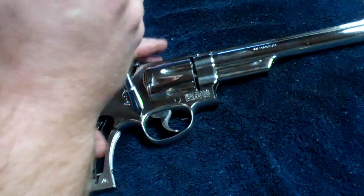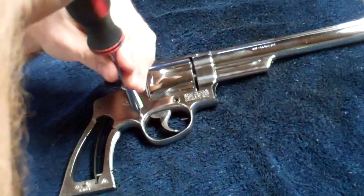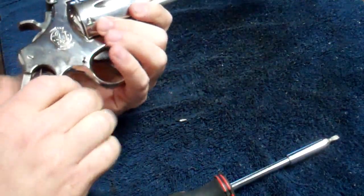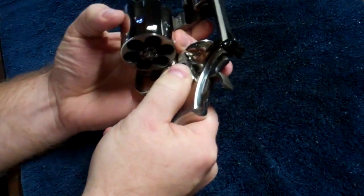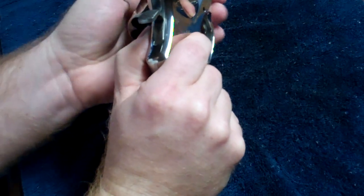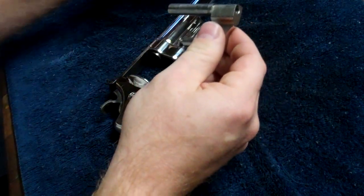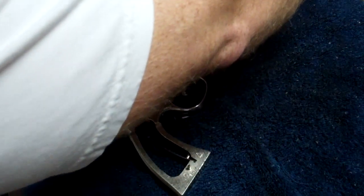Trying to keep everything in the order we take it apart. Actually, before you take that second screw out, take the cylinder out. Just push this thumb piece forward, push the cylinder out, and it just moves forward to come off. Move that forward, the cylinder will come off, and you can take your yoke out. It makes it a little easier to clean. Put the cylinder and yoke to the side.